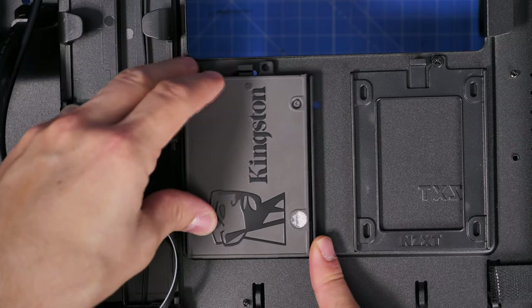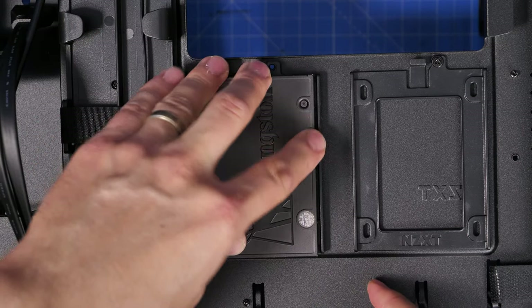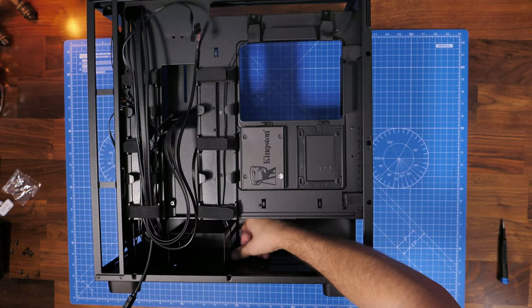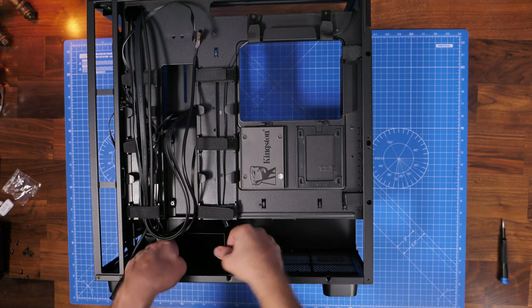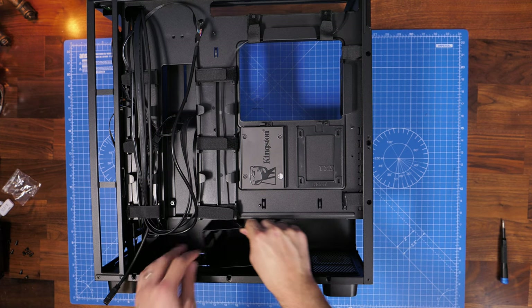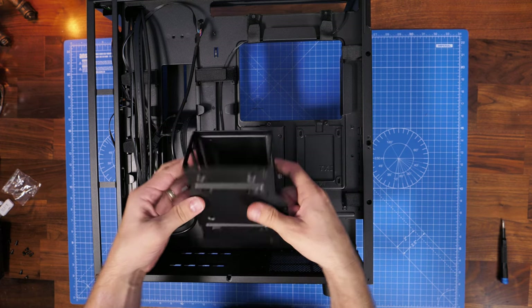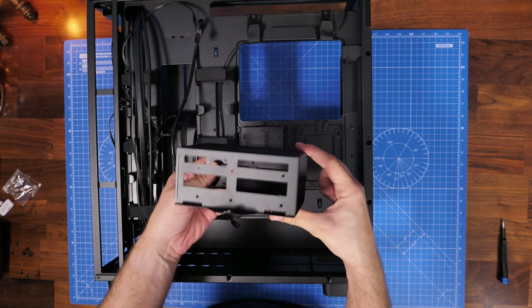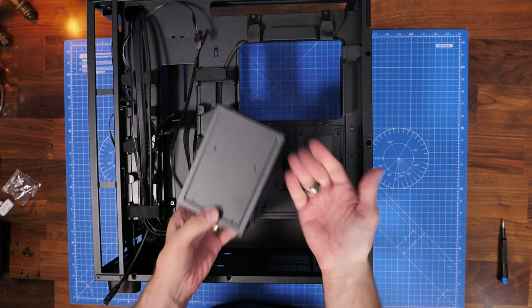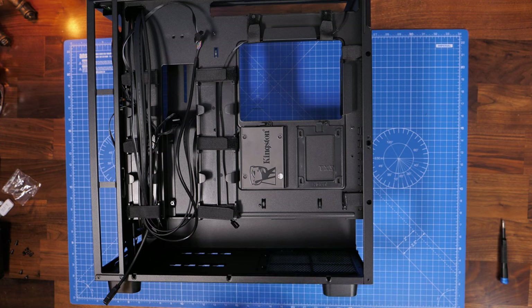You could put two SSDs in here to double your storage capacity. There's also a hard disk drive mounting bracket at the bottom for platter drives, held in with thumb screws. If you're not going to use it, I'd suggest removing it entirely — it gives more space for power supply cables and also improves airflow at the bottom.